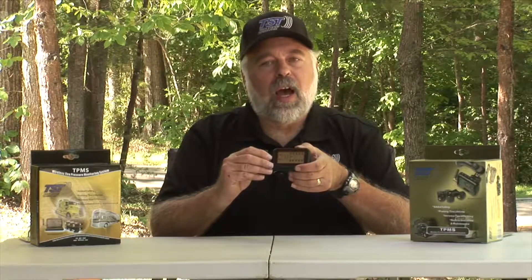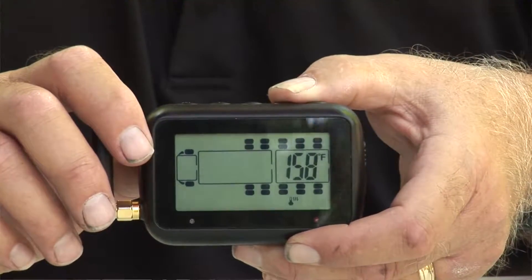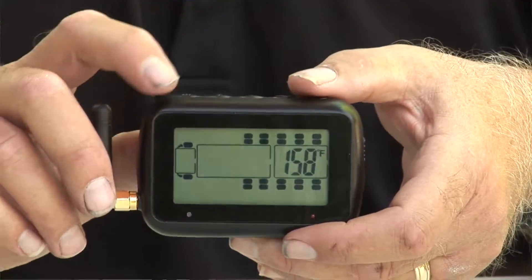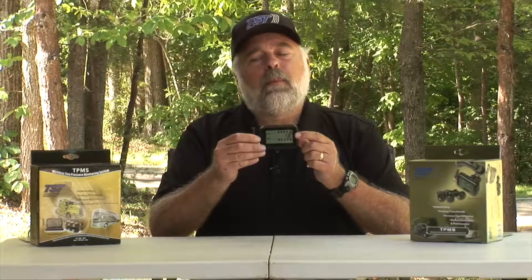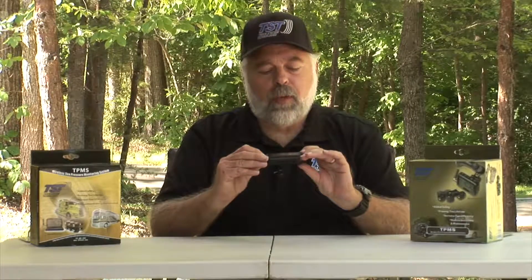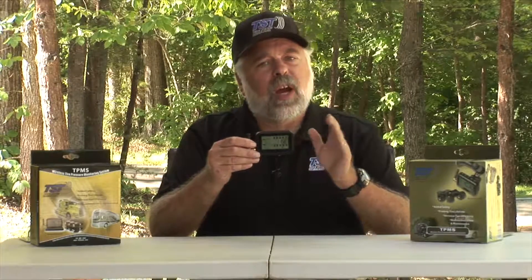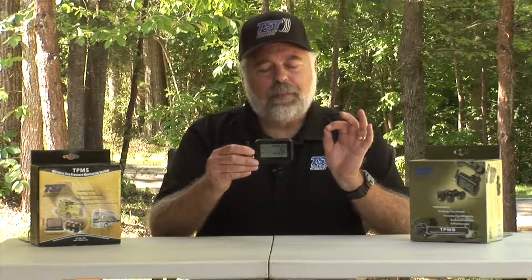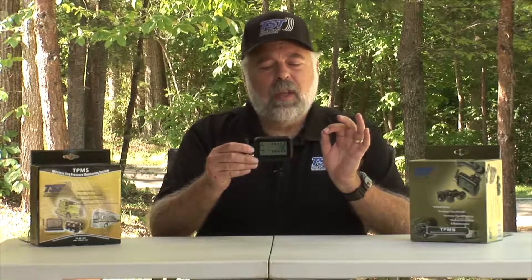Once you're done with the high and low pressure settings, the last thing you'll see is a temperature icon showing 158, which is our default temperature. Typically you want to leave this at 158 — it will go up to 208 if you'd like, but at 208 you probably won't have a tire because a tire will usually fail between 170 and 200 degrees. At 158 it's a good early warning system, so leave it there unless you have a special circumstance.